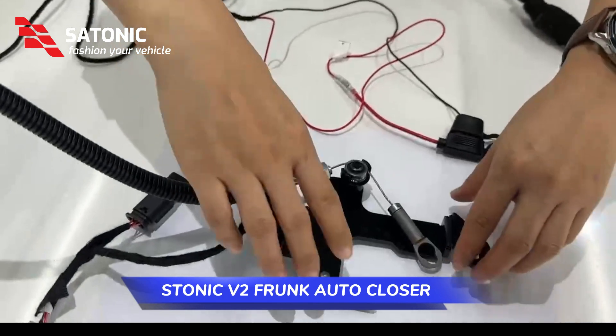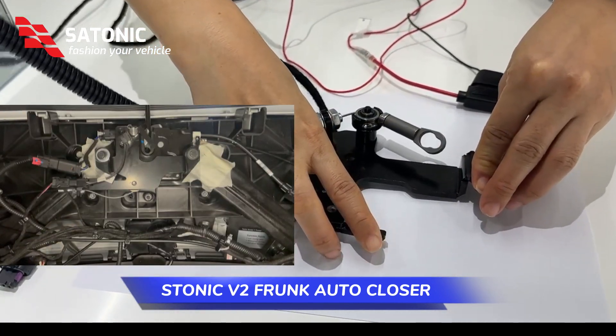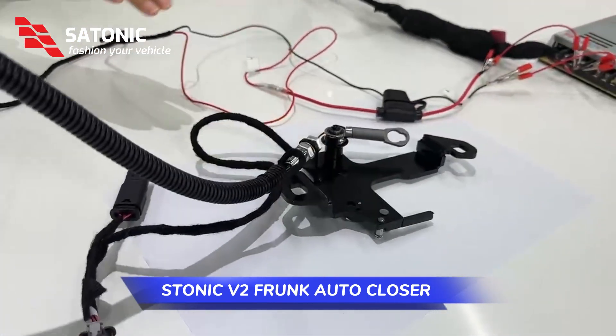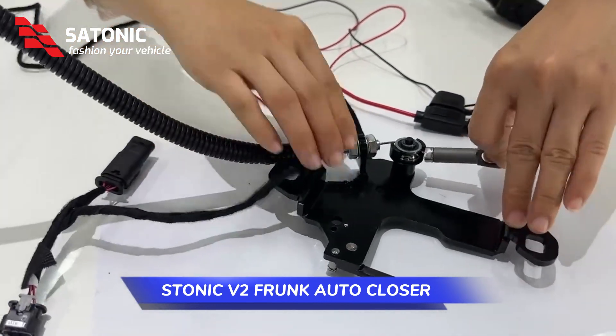When we press the front sensors, the cable will go inside and it will close the front automatically. You can see how it works — it can be released as soon as it's closed.